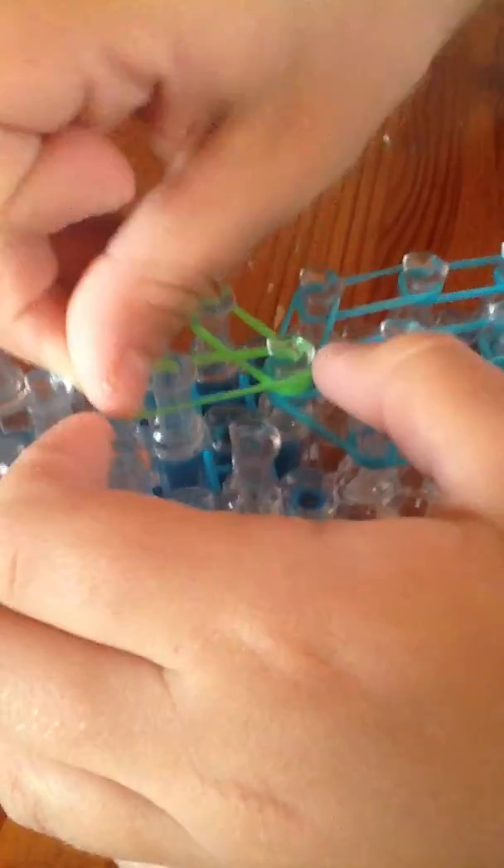Now we're doing it in the middle. Now we put over there, and over here, and over here. Now we need to put on the cap bands.